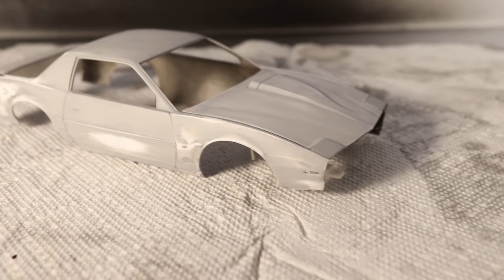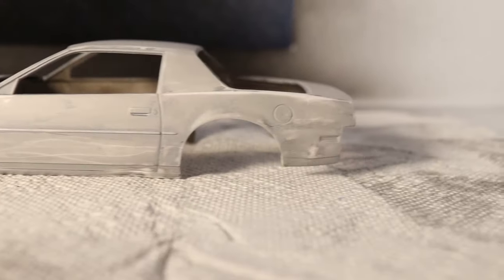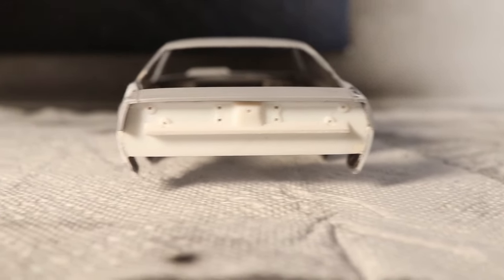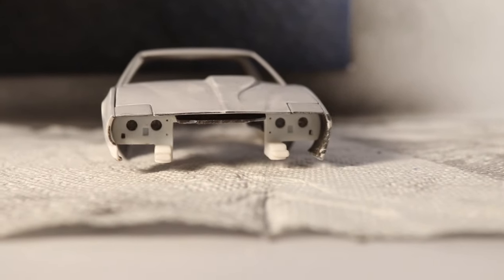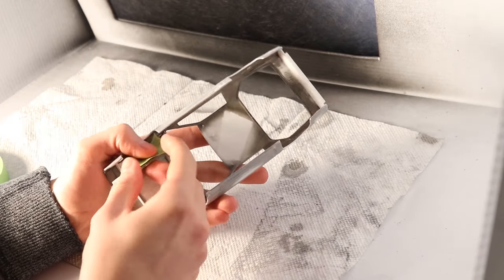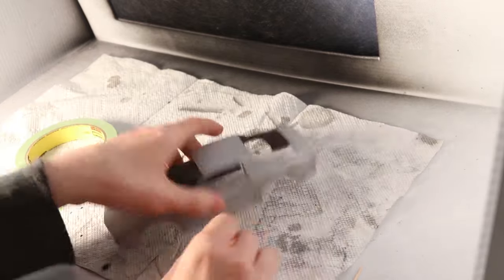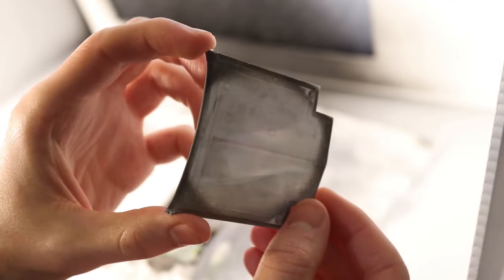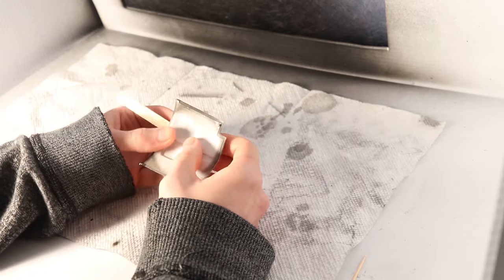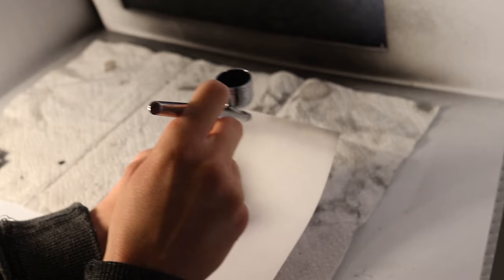With that complete I was now ready to move on to applying some paint. Just like with adding the damage, doing a weathered or project car style paint job — or more like a primer job in this case — is something I've never attempted, but I was still able to achieve a nice result. Before I did anything I wanted to mask off the struts so that no paint would get on them. I decided to start by painting the underside of the hood flat black over the entire surface.